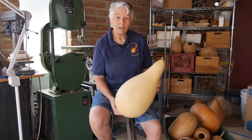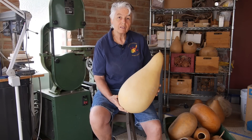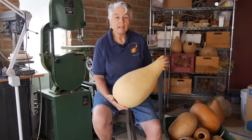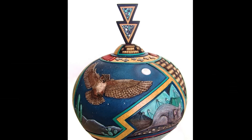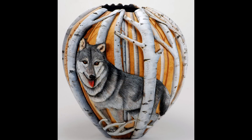They are related to pumpkins and squashes. They grow out in the field on vines. The difference between these and squashes and pumpkins is that when they dry, they're wood-like instead of rotting away like a pumpkin would do over time. One of the first things you might notice about a Bonnie Gibson gourd is the intricate details she puts into every piece she creates.